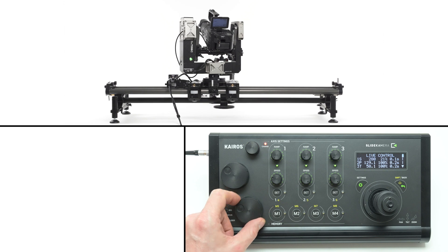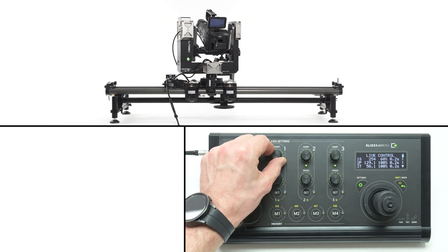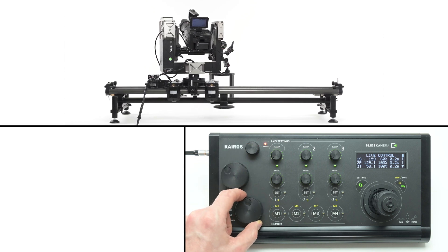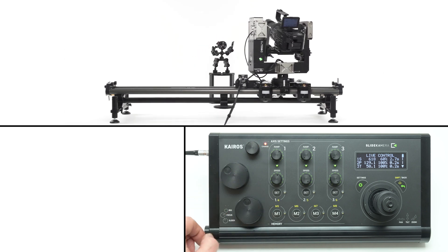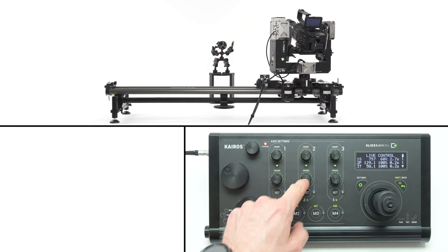You can alter the acceleration of each axis. For example, setting a low value on the ramp knob will make the drive accelerate faster. Conversely, increasing the value will cause it to accelerate slowly, creating smooth starts and stops. Pan and tilt axes have similar settings.